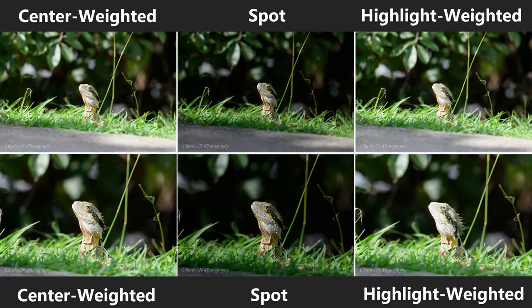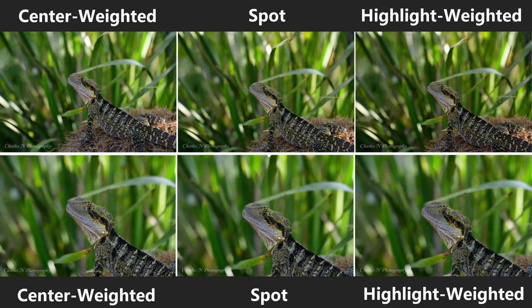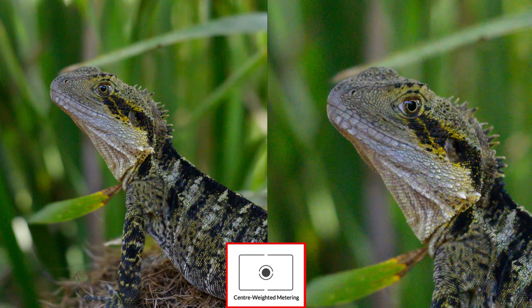Here's another water dragon example. This one was out in the sun: center weighted is slightly blown out, spot metering is very nice, and highlight weighted is also slightly overexposed. This next one shows that sometimes it doesn't matter which mode you're in — if your subject and background are very similar there won't be much difference. You can see between center weighted, spot, and highlight weighted there's not much difference in either FX or DX mode. There is slightly more noise in DX mode due to zooming in, but Topaz DeNoise removes most of that background noise.